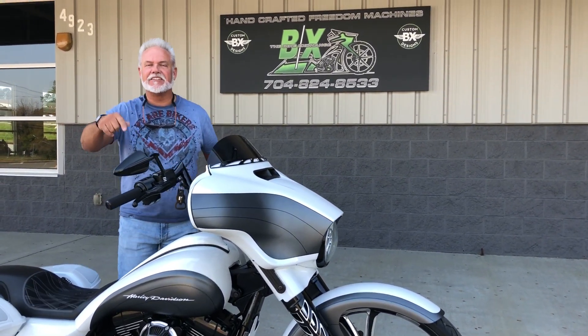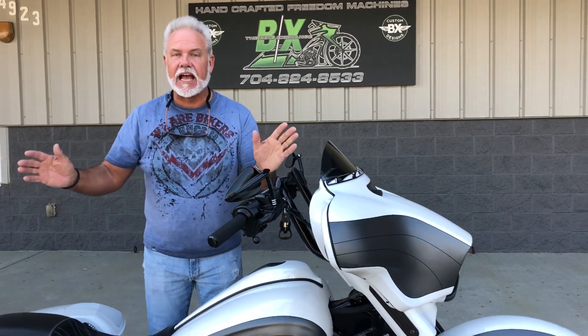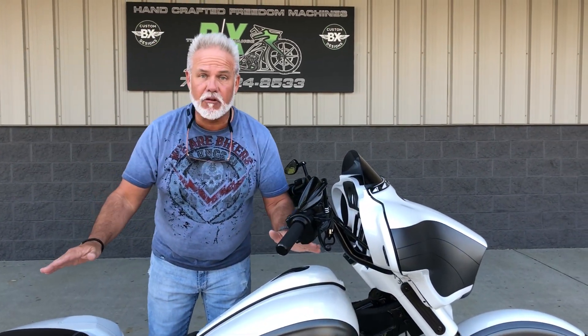Hey guys, Lee Gibbs from BX Custom Designs, home of the Bike Exchange. Here you go guys, big wheel — Big Daddy's right color in white.